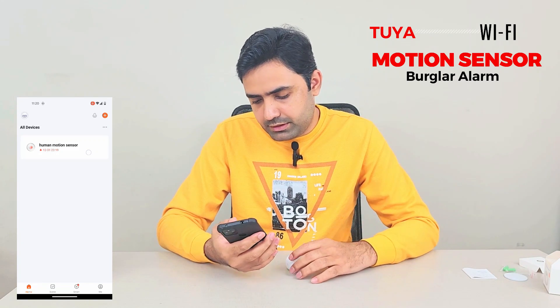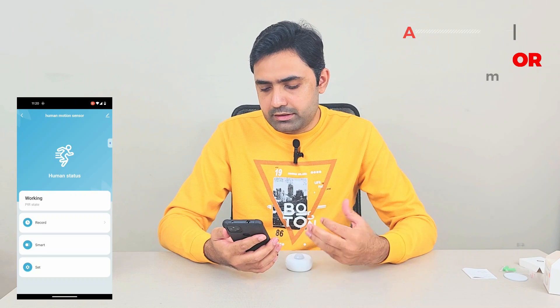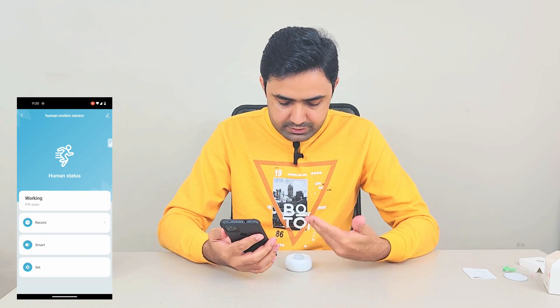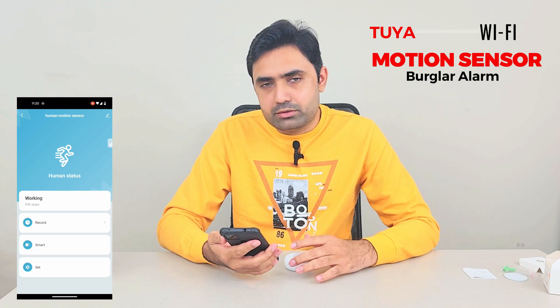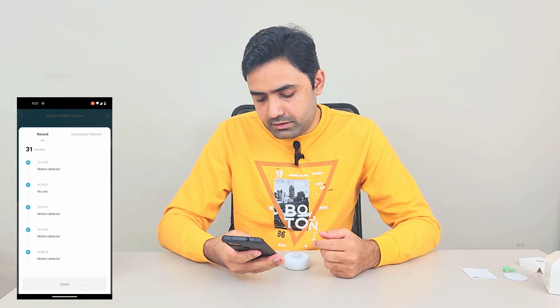Here you can see I have the motion sensor in the app. If I click on it and go inside, it shows it's in motion detection mode — it has already detected human presence, which is correct because I'm sitting in front of it. It sends push notifications through the internet, but if you'd like messages via SMS or call, those options are available on the right for a separate package. You can also see all the detection records in the history log.